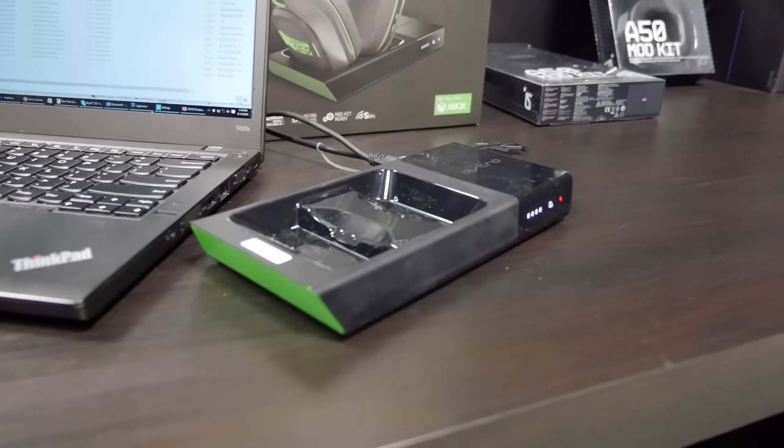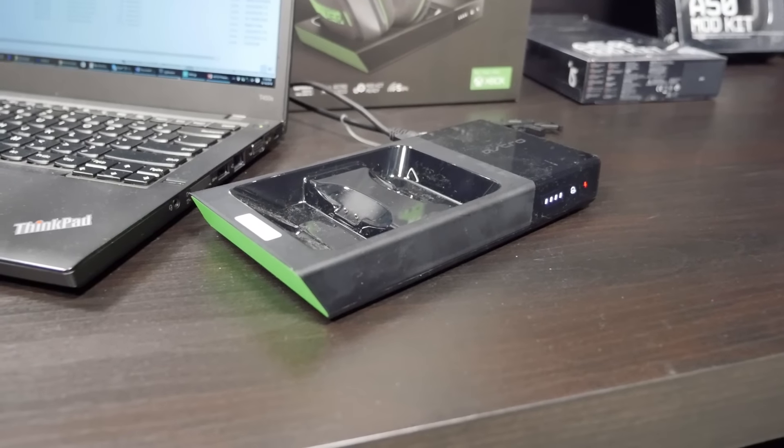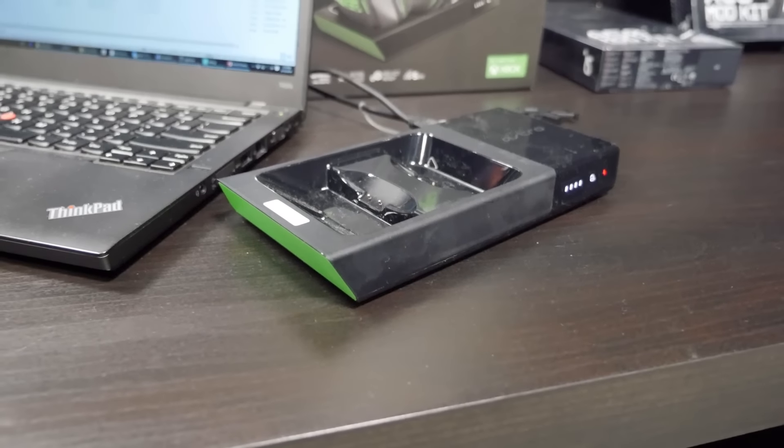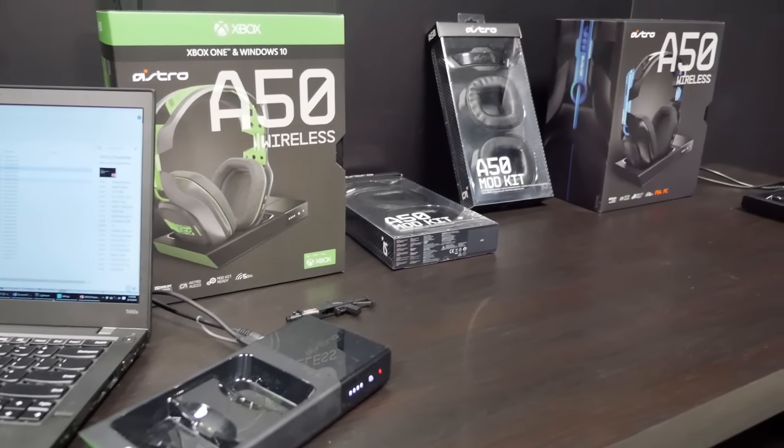This also comes with a base station. What that means is that it allows you to charge your headset and also connect your headset to your PS4, Xbox One, or PC. Each headset — the PS4 version and the Xbox One version — actually works with PC.